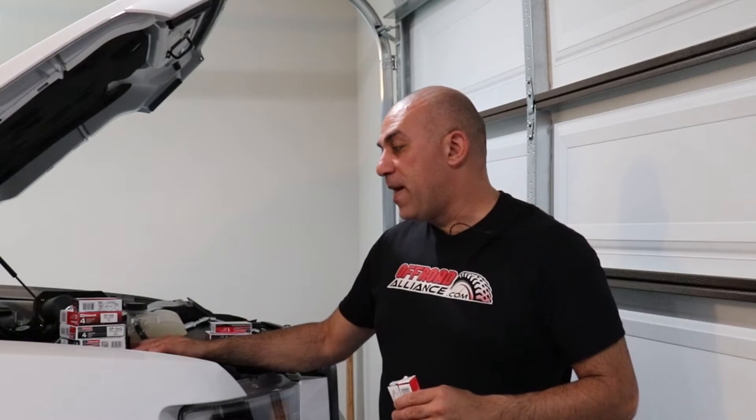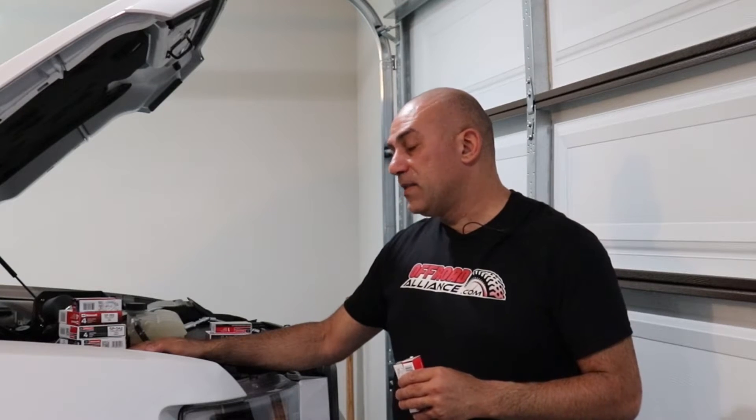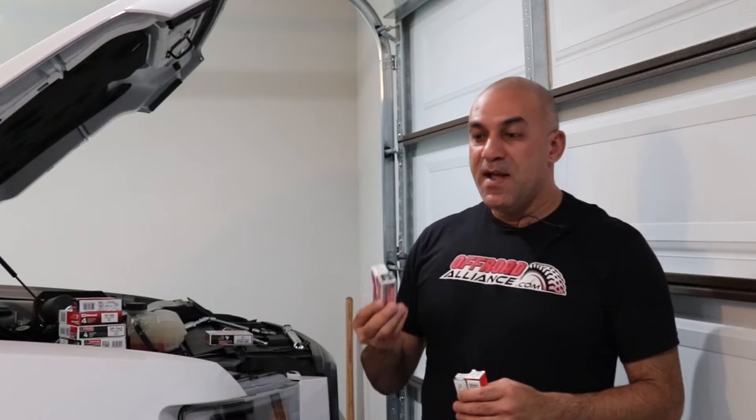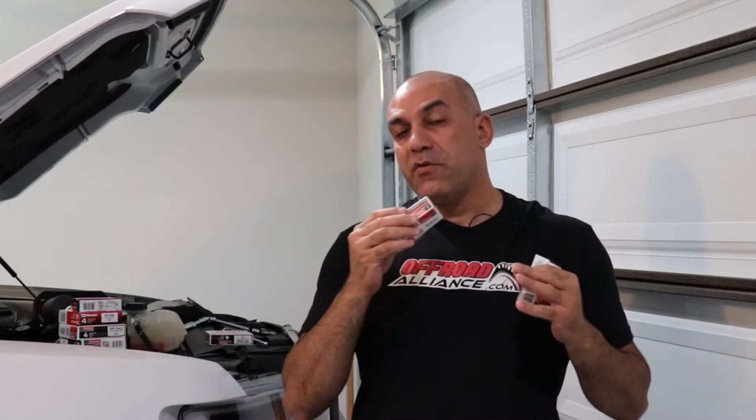Then I tried the NGK6510s, which are the equivalent of the SP542 with proper gapping, and I got those from my buddy Adam at Tune Plus. Today I'm going with yet another set — SP542s properly gapped at 0.028 — and I'll show you some of the mistakes I learned from my first plug change until today.